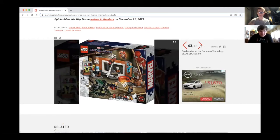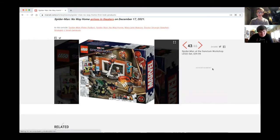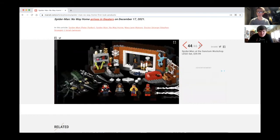Here's a Lego set with Dr. Strange, and we got Wong — I thought this was Ned but it's Wong. Well, who's Dr. Strange without his trusty friend Wong? I thought this was almost like Electro but... almost $40, that's expensive.